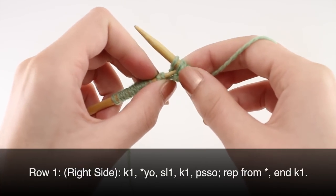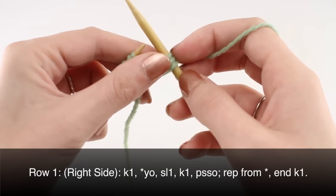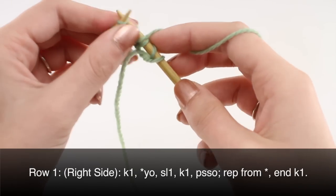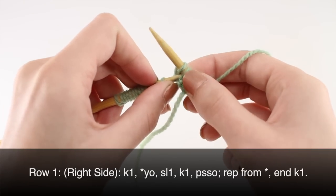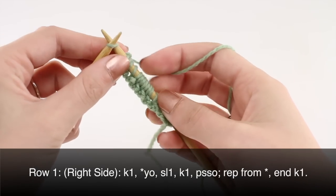Then pass the slip stitch over, and repeat to the last stitch on your row: yarn over, slip one, knit one, pass the slip stitch over. When you've reached the last stitch on your row, knit one.